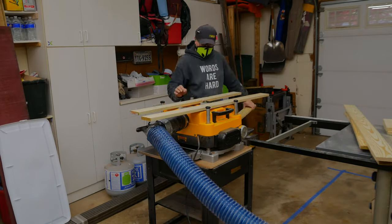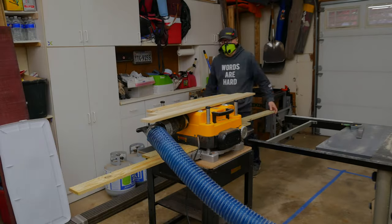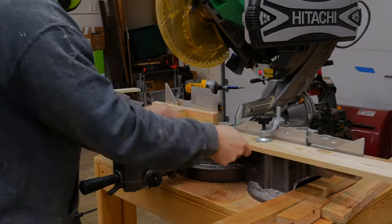The next step in the process is to plane the boards to the thickness we're looking for. In this case I was shooting for a half inch — in hindsight I probably would have went with three quarters.